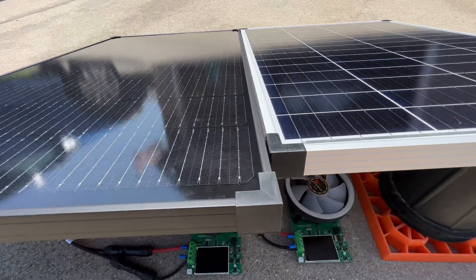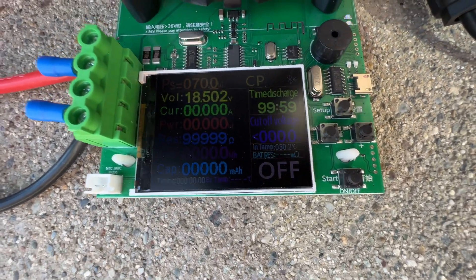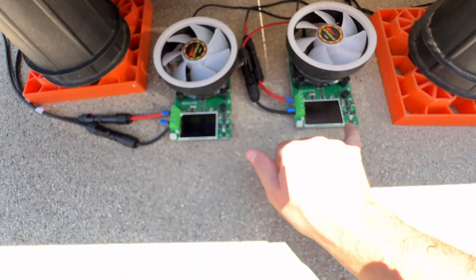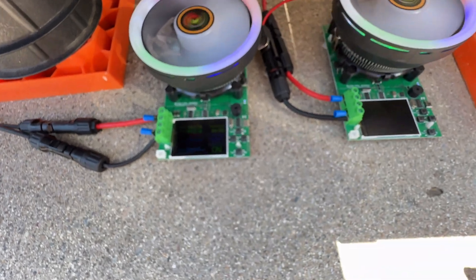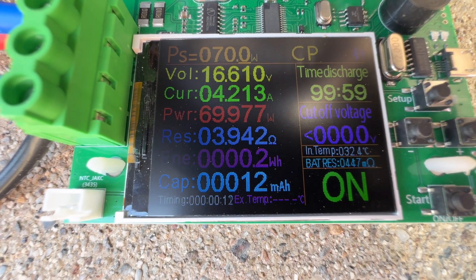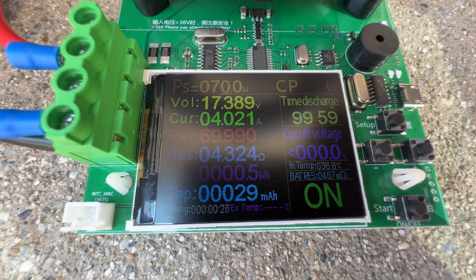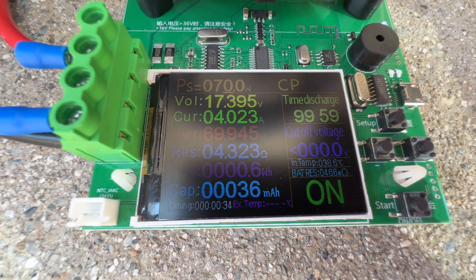Now both panels are connected to load testers starting at 70 watts. The EcoFlow panel shows 18.5 volts, while the Harbor Freight shows 19.2 volts at the same 70-watt load. Under load, the EcoFlow reads 16.5 volts and 14.2 amps for about 70 watts, while the Harbor Freight reads 17.3 volts with slightly lower amperage — also around 70 watts.